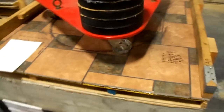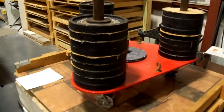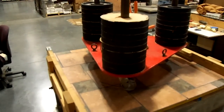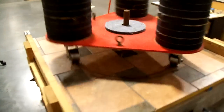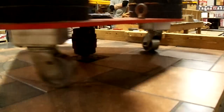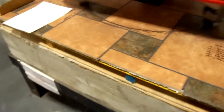This is a spiral pattern. This is an epoxy grout — the Mapei epoxy grout. And this is on three-quarter inch plywood, too. This is not a concrete substrate.